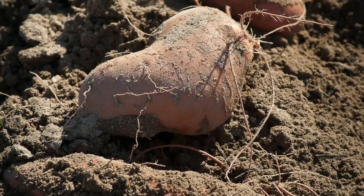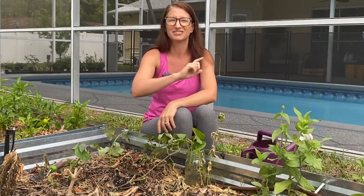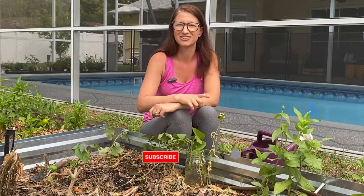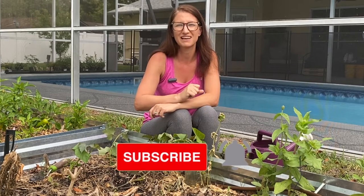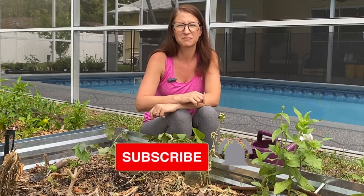Before you know it you'll have a big harvest of very sweet and yummy sweet potatoes for very little effort. Just for fun, head down to the comments and let me know how many pounds of sweet potatoes you think we're going to grow this summer with two raised beds. Make sure you hit the notification bell so you don't miss the harvest video this fall. Happy gardening!